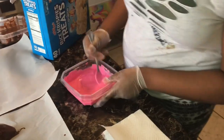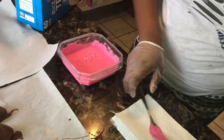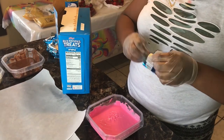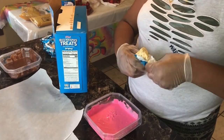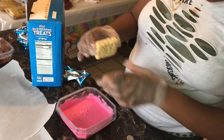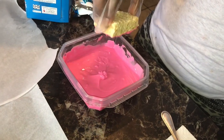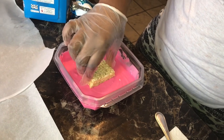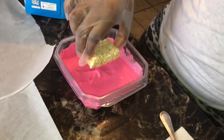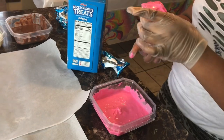Okay guys, we have our pink chocolate. We're going to mix that. Go ahead and take that fork out. We're going to take our Rice Krispies — the same process we did for our strawberries, we're going to do for our Rice Krispie treats. We're going to dip it in the front just like that. You want to coat it well. Now we're going to turn it over and sit it on our wax paper.